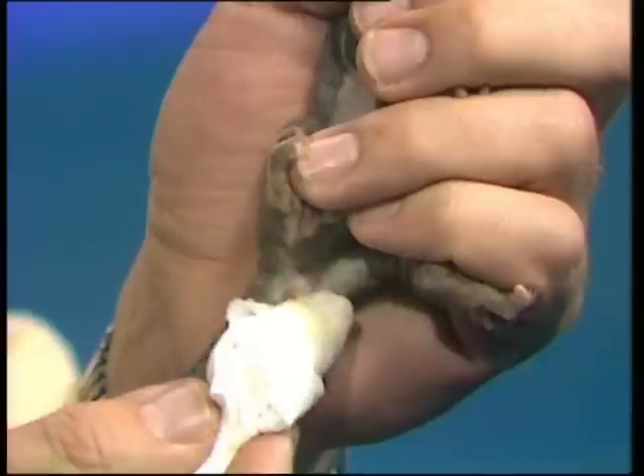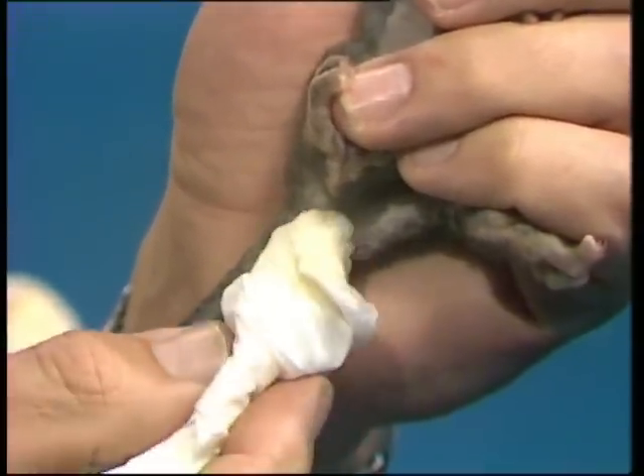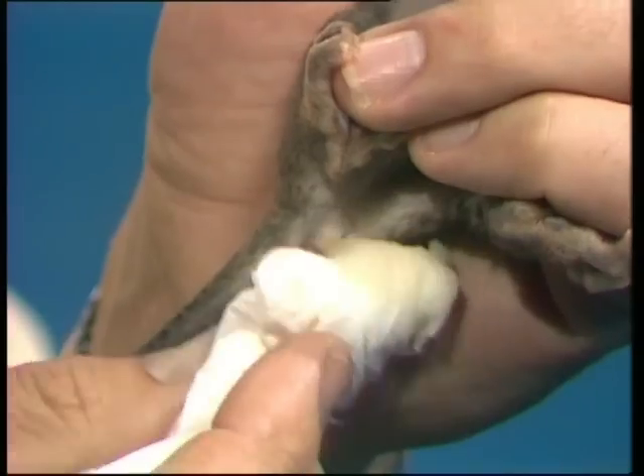So the mother comes along periodically and goes to the other end and just stimulates it a bit, usually with her tongue. And that means that any wastes that are in the possum are relieved and got rid of without lying in the pouch.